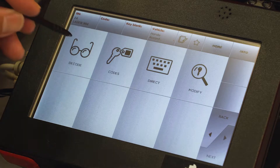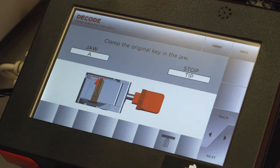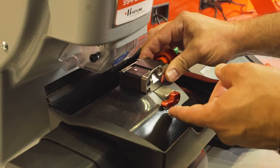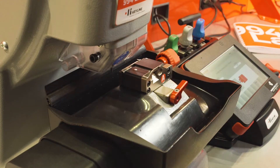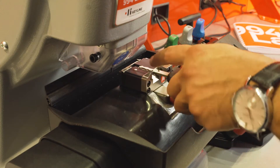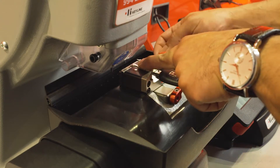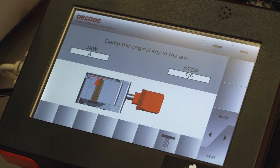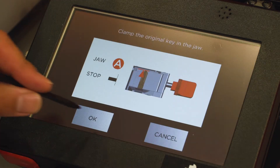Select decode. Insert the A-jaw onto the carriage, move it to the far left, lock your lever down. Insert your key blank onto the jaw, make sure it's flat and even, tighten your knob. Select next, then okay.